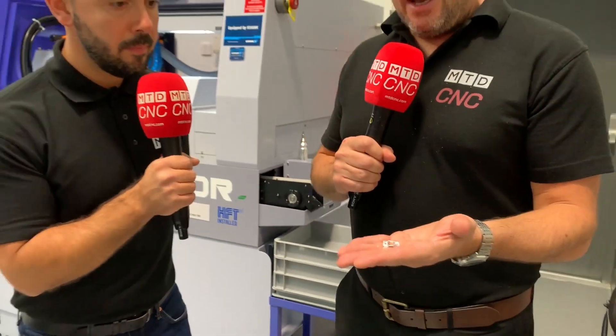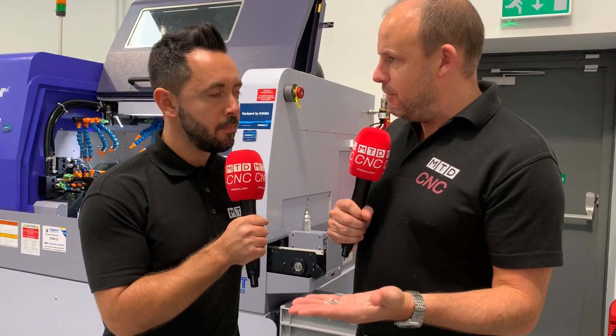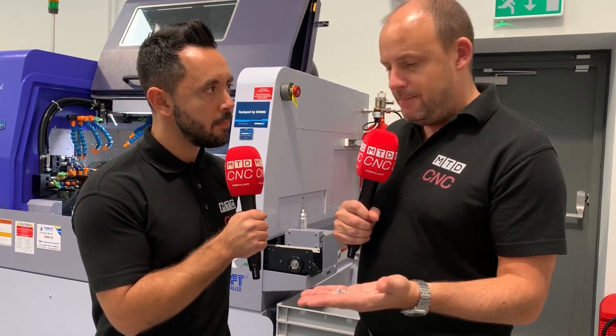I said to him earlier, you'd go into most machine shops and see that this component would be being made on a machining centre, wouldn't you? And you'd have to fixture it up — you'd have to sell them a vice with soft jaws or however. But now this is made on a sliding head lathe.